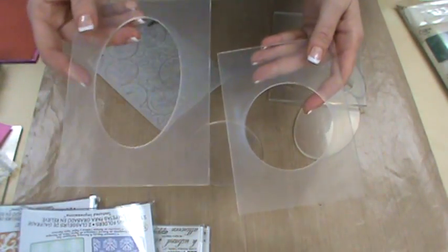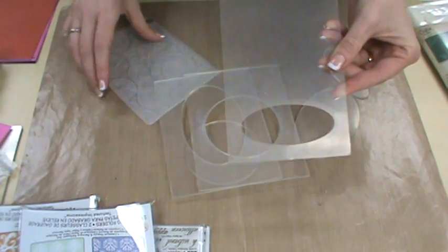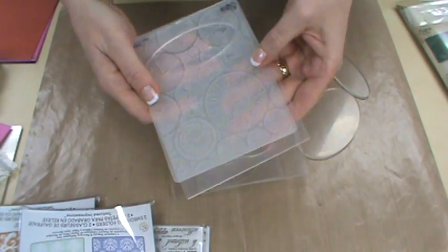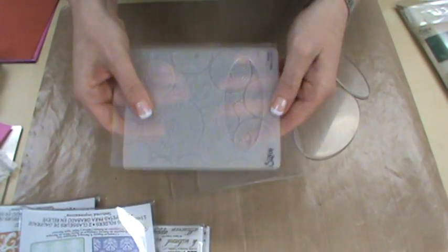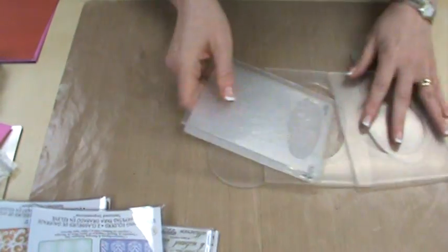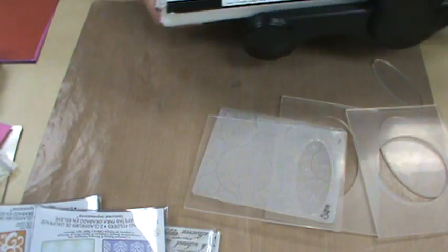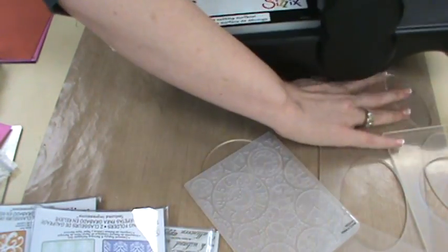You get three different shapes: you get the large oval, the large circle, and the small oval. Of course you can have it down at the bottom, up at the top — you can orientate your card any way you want. It's entirely up to you. I'm going to pull up my Big Shot machine because it is my die cutting machine of choice here at Scrapbooking Made Simple.